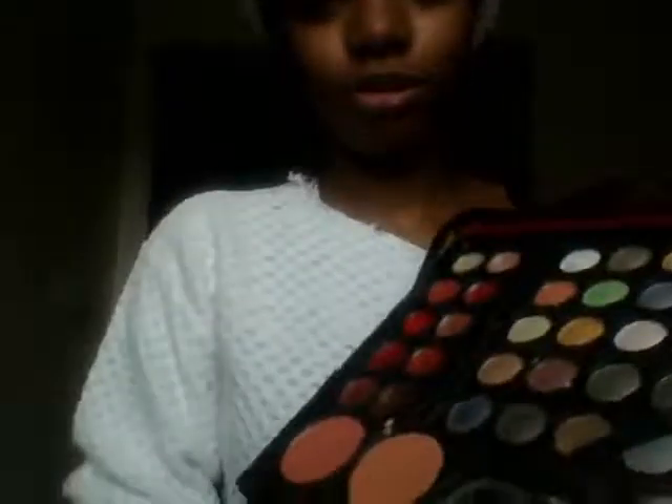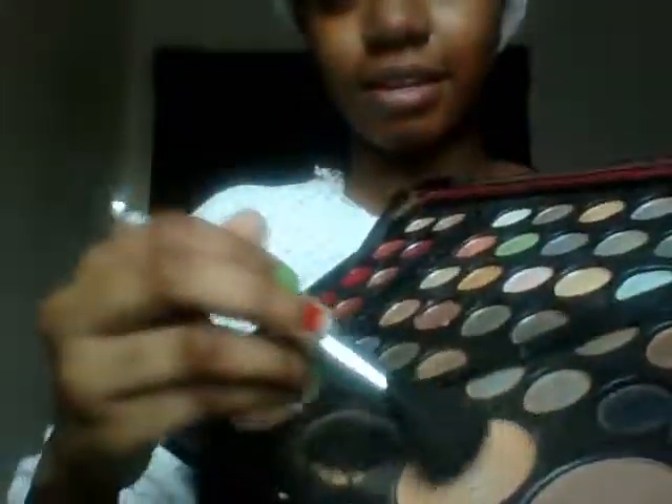Then I'm going to take my palette which is called the Treasure Box — I got this for Christmas, last Christmas. It's kind of used, but I'm going to use this color here, which is just a light pink color aesthetic.